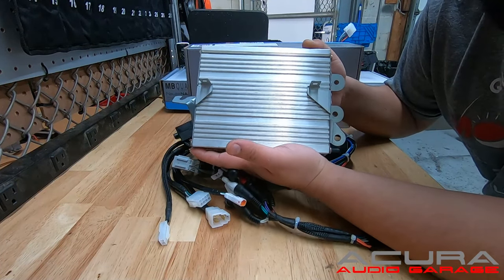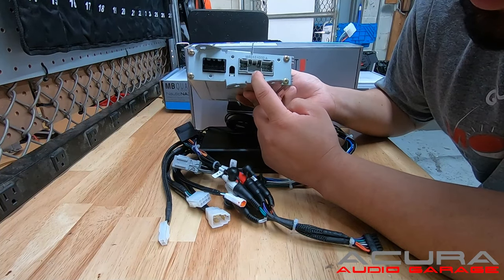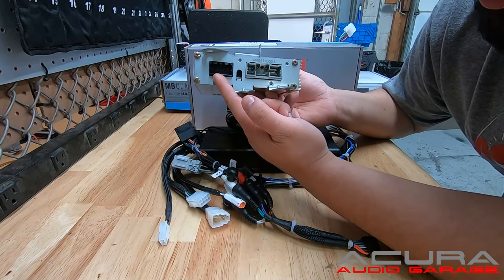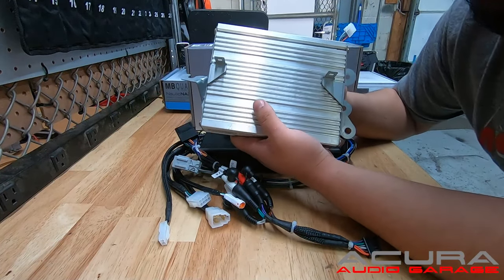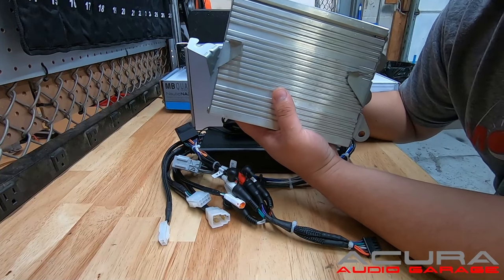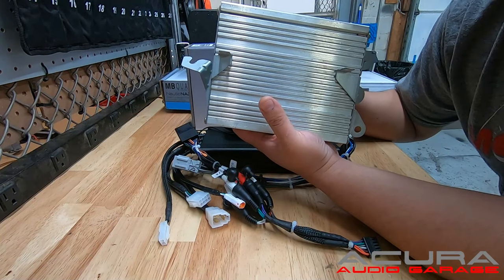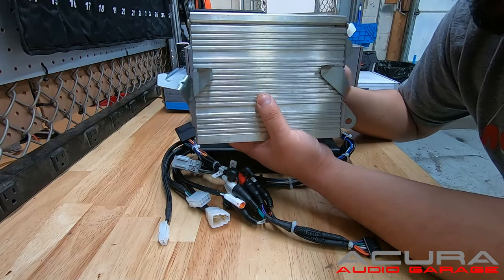This is the factory amplifier in the Acura TL. You can see the primary speaker connections and the inputs from the radio. This amplifier powers all the speakers in your TL — that includes your front two tweeters, your dash speaker, your door speakers on your front doors, your rear deck speakers, and your subwoofer, all powered by this one amplifier.